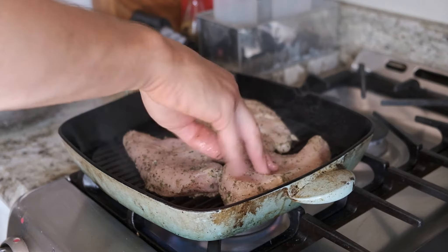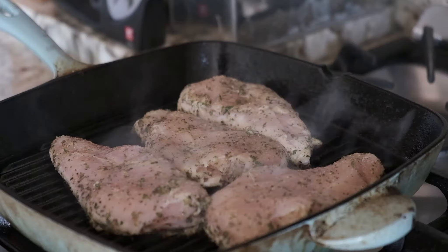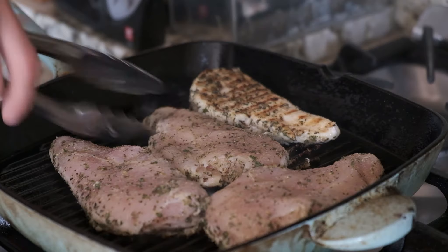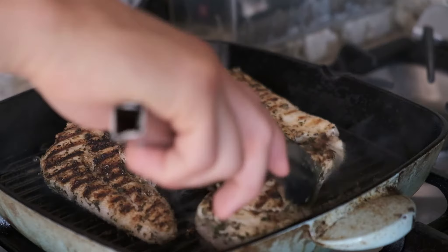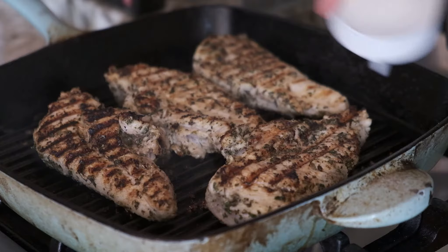If you don't have one, a heavy duty cast iron grill pan will do wonders. It has something to do with the gauge of the steel and its conductivity — we only have a Weber grill here and it's very hard to get grill marks like this on an actual grill. Ironic, right? I added some water to the pan just to help cook the outside.